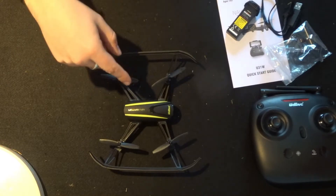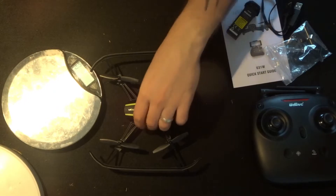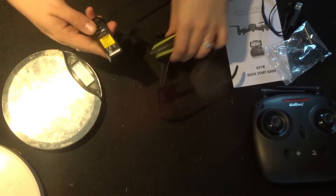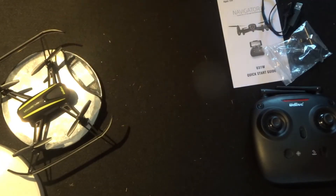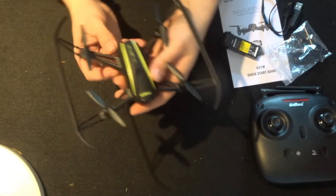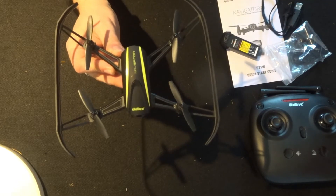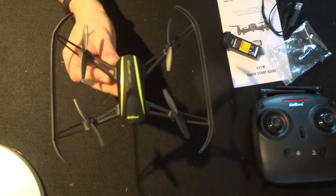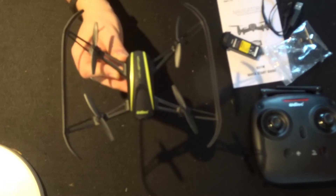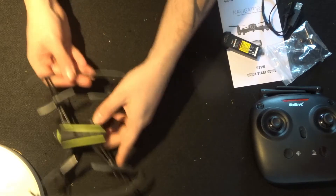As for weight - without the battery this quadcopter comes in at 61 grams, and with the battery it comes in at 90 grams. Still a very light little copter - good for those very still summer days but not so good in any sort of windy environment at that weight. It does have three speed modes: low, medium, and high, which you can activate on the transmitter.